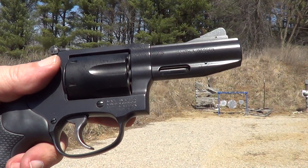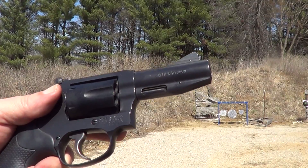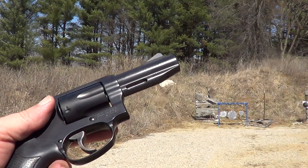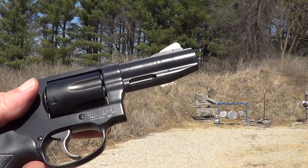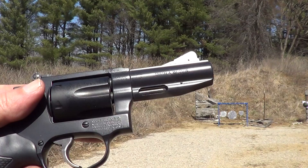Hi, I've got this Smith & Wesson Model 632-1 out here — it's a Power Port Pro Series chambered in 327 Federal Magnum, and I'm gonna try a few shots with it today with a variety of different kinds of ammo.